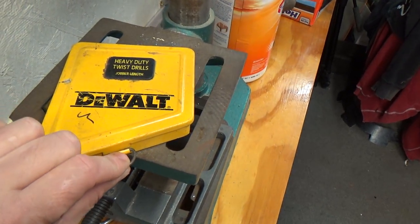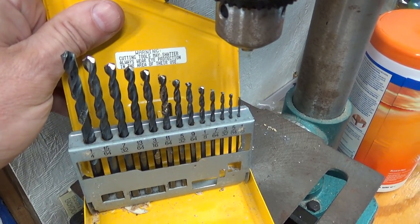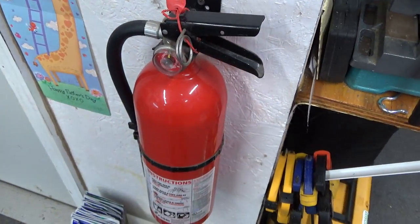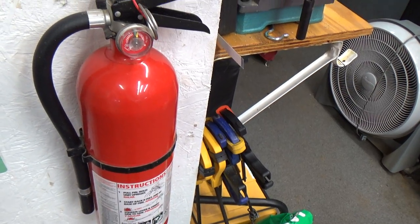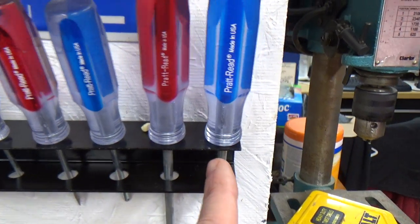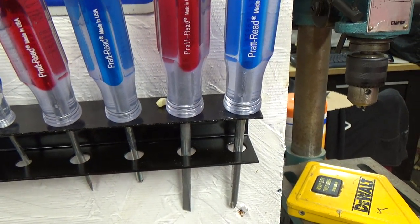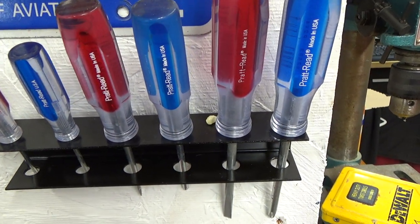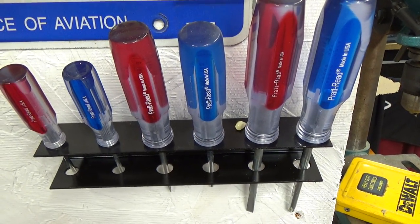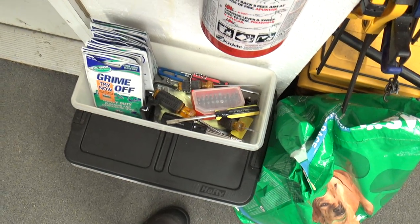Here's an old DeWalt drill bit kit in a metal box — you don't see these anymore, with no missing drill bits. Highly recommended you do have a fire extinguisher in your shop — there's mine. Above that, these are Pratt Reed made-in-USA screwdrivers — a Harry J. Epstein's purchase. I think they were ten dollars. I keep screwdrivers everywhere because it doesn't matter what you're working on, you always need a screwdriver.